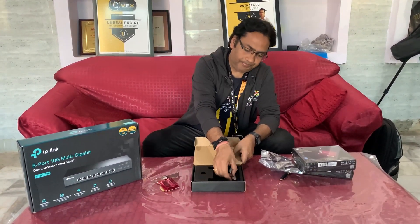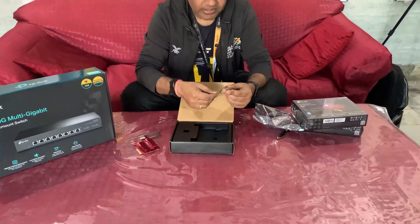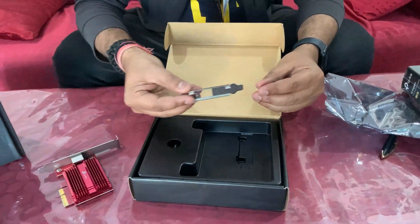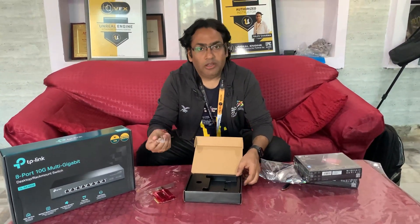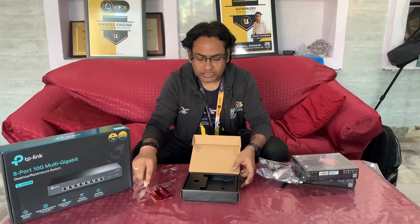In the box you'll also find this small clip — it's a bracket that fits on the back side of your computer. I'm not sure how we're going to use this with our HP workstations, but I'll show you that in the installation video.